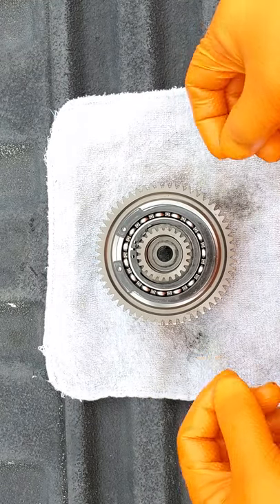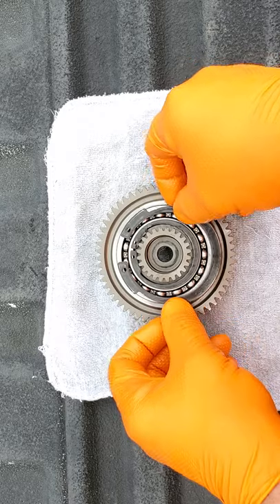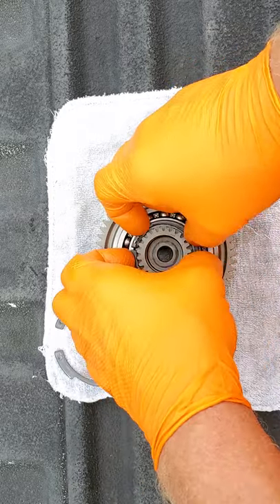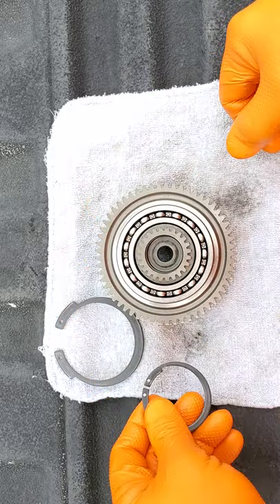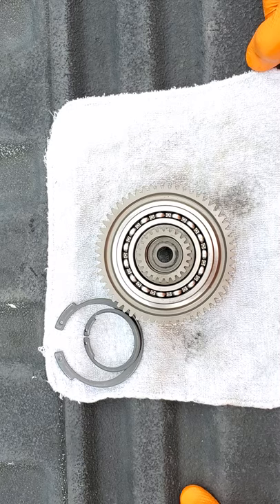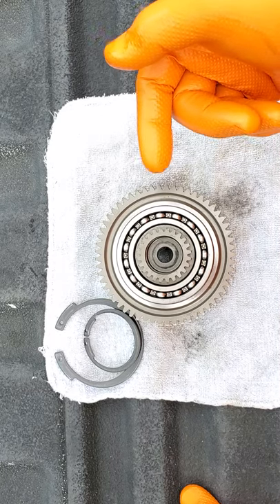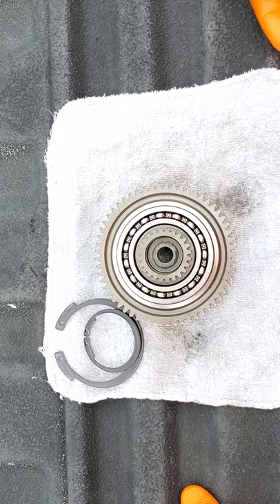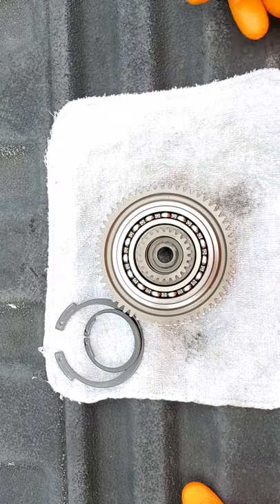I've already got the horseshoe clips off of it. I don't know the technical names of the internals of this clutch, so I'll keep it basic — I'll call it the Inner Race, Outer Race, Sprag, and Ball Bearing. If you guys know the proper names, let me know. I've always loved to learn and I'm not opposed to correction. A wise man loves correction.